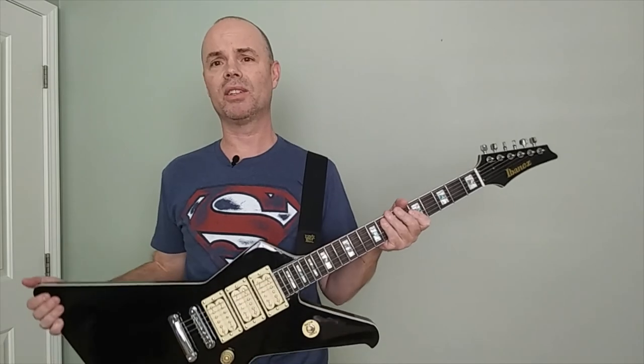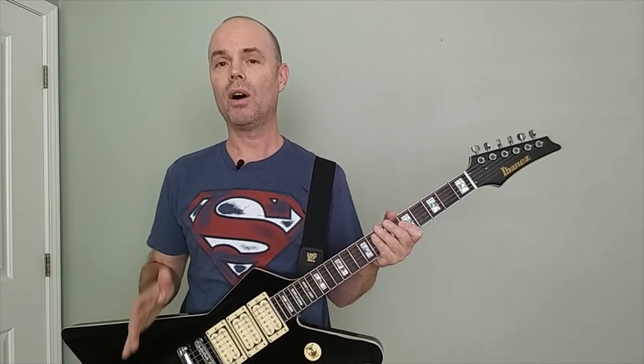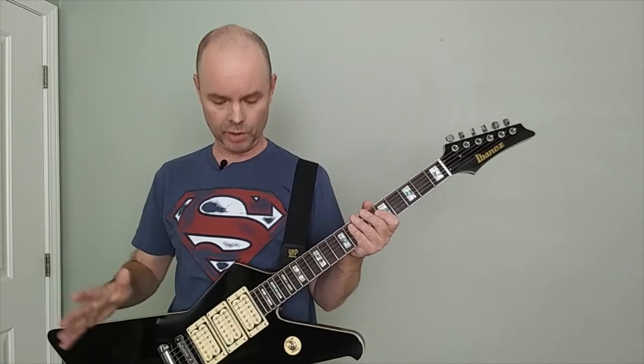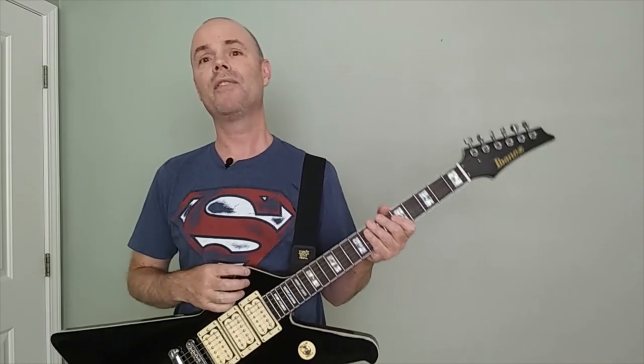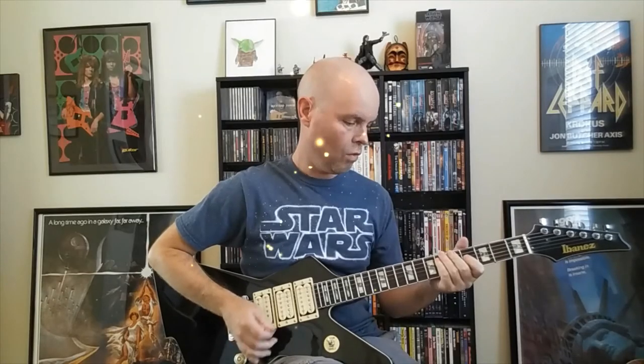If you want to hear how this guitar sounds and haven't already seen the video I made for my cover of the guitar solo to Def Leppard's 'Photograph' — I used this guitar for all the guitar parts in that video, the backing track, all the rhythm guitars, and the solo, all recorded with this guitar. I'm going to put the video right here for you to watch it now.